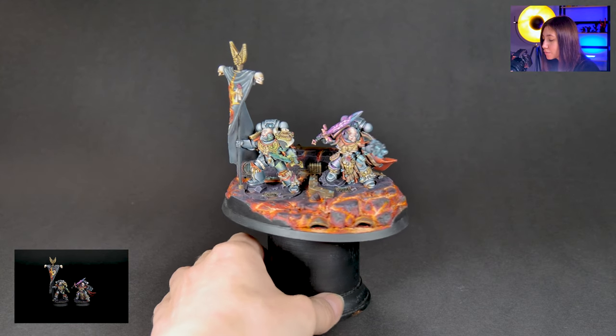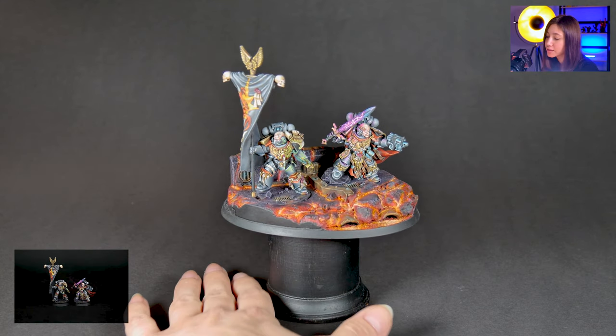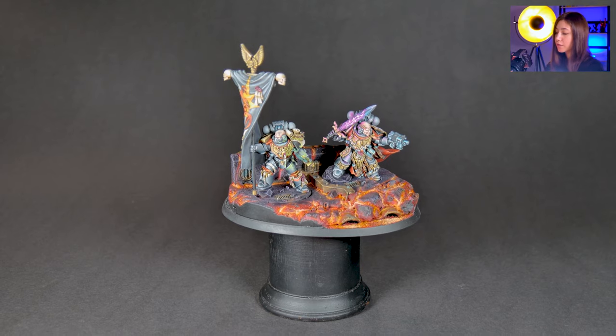The weapon over there has rusty weathering affecting some iron — we have an iron element here. This is really cool.